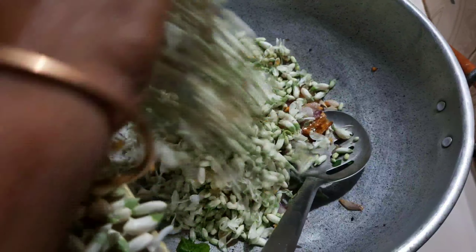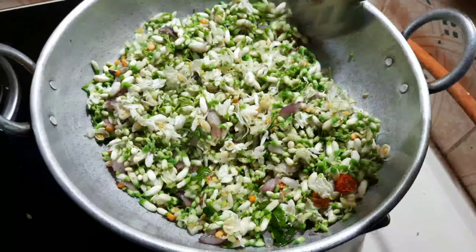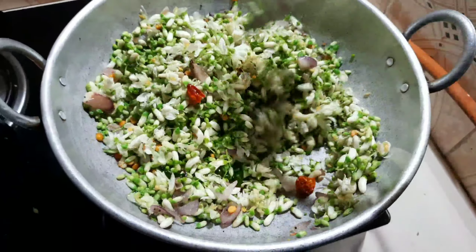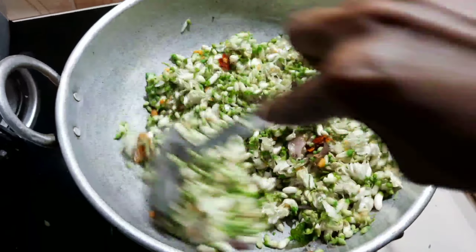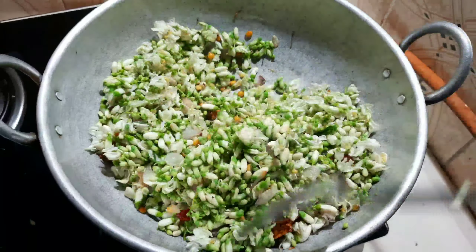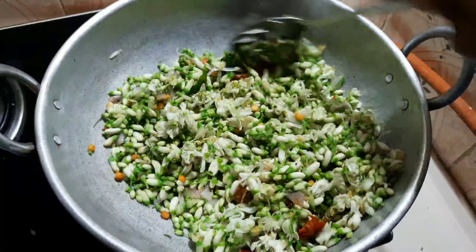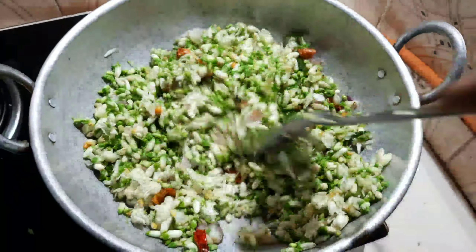It is a meal plan for different recipes. We want to make the most of all the food and not waste it.